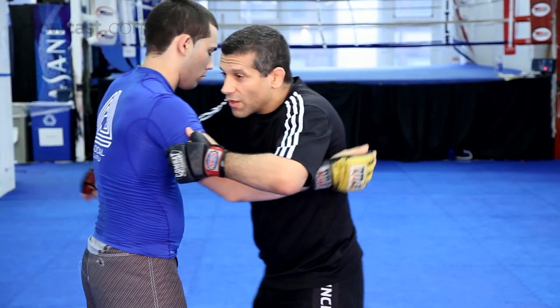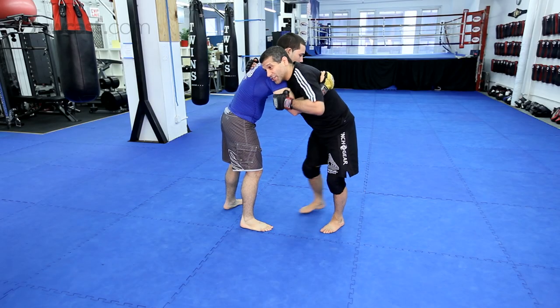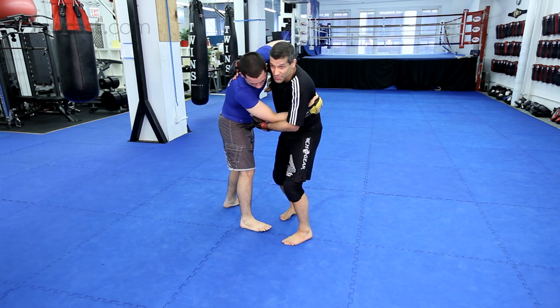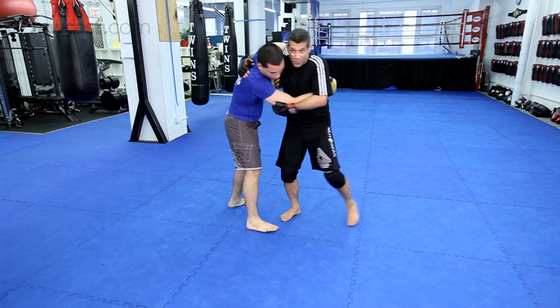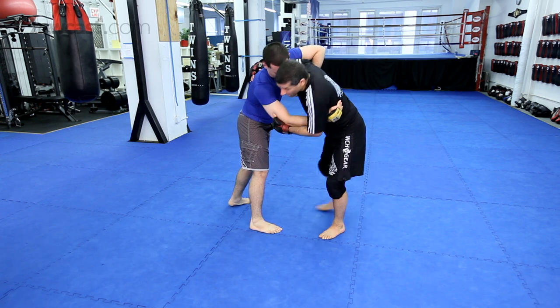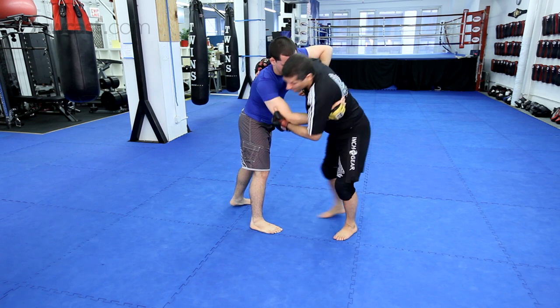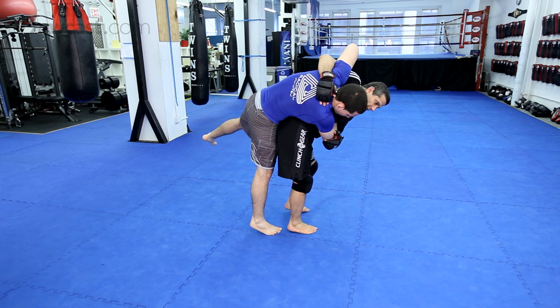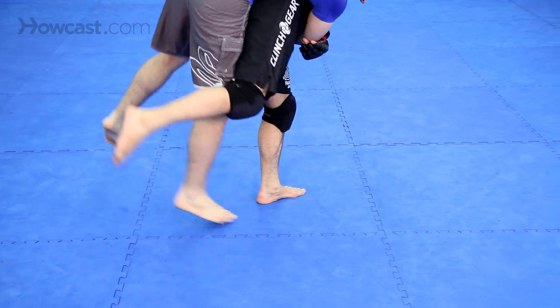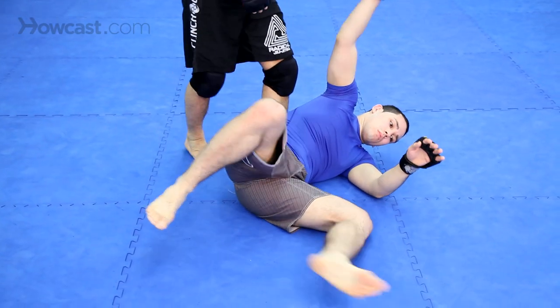One more time. Hitch him. Hitch him forward. A lot of times you can step back this way as well. This way. I kick my leg up — ballerina toes — kick. Like that.